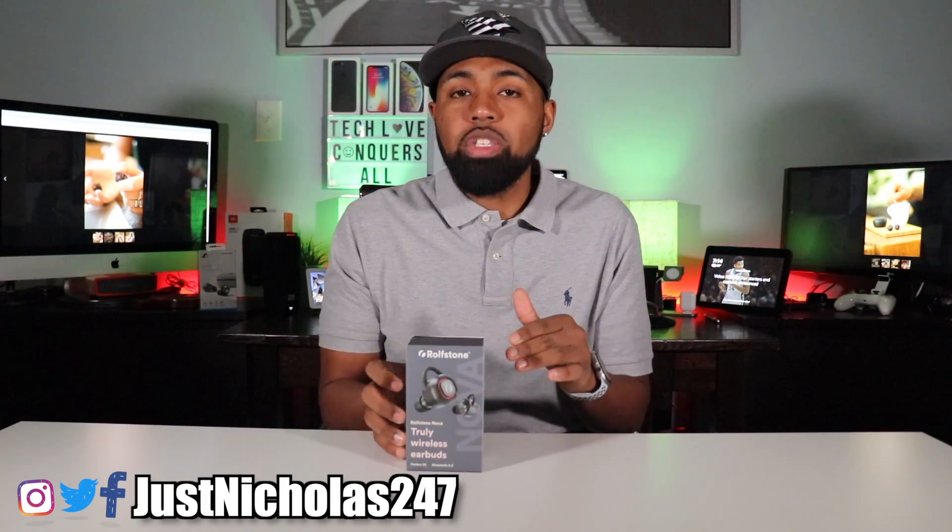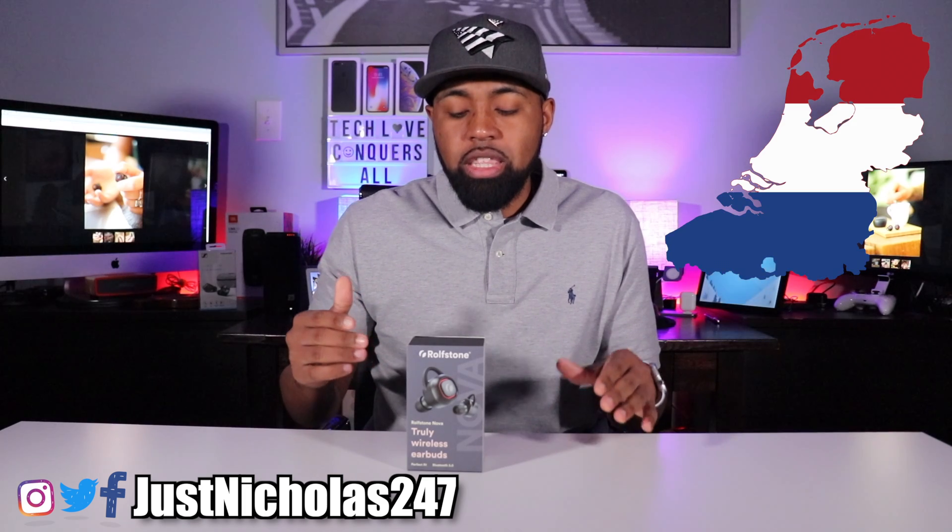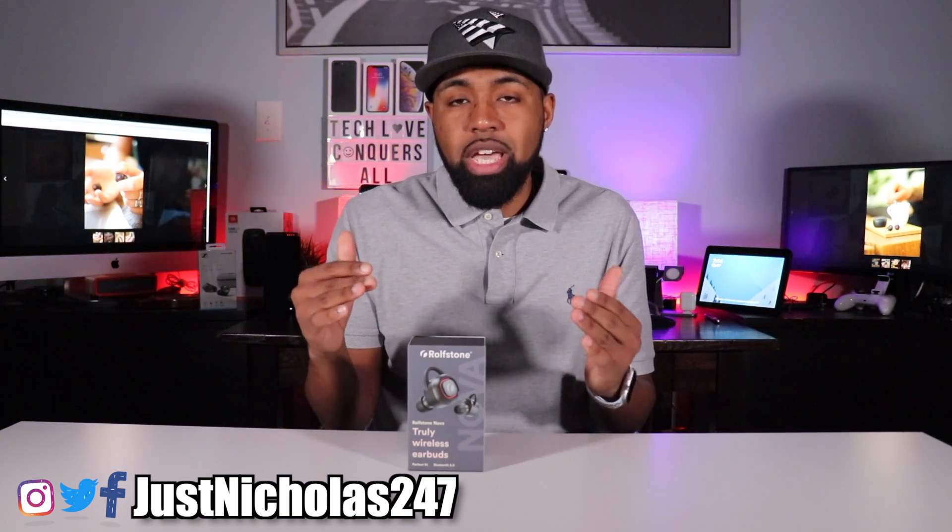Today I got some truly wireless earbuds from a company called Rothstone. They're based out of the Netherlands and they reached out to me and asked me to do a review on these headphones. When I first got these headphones, I wasn't too impressed because I base my initial opinion off of the packaging. And this packaging is pretty standard — there's nothing much to it. It's not like a liner box with a magnetic lid and great design on the outside. It's just simple and plain.